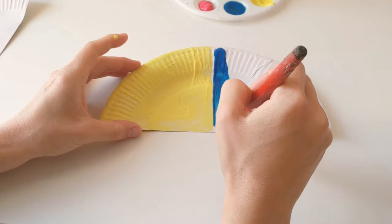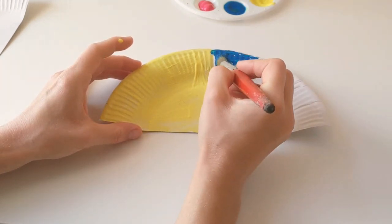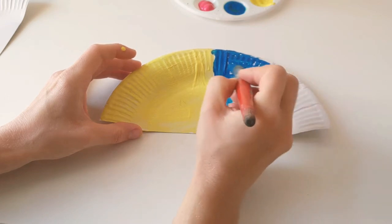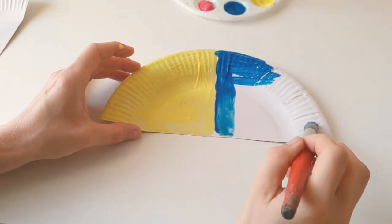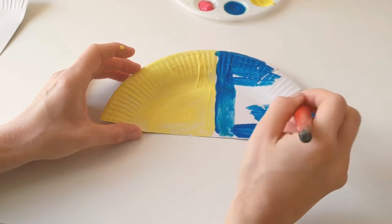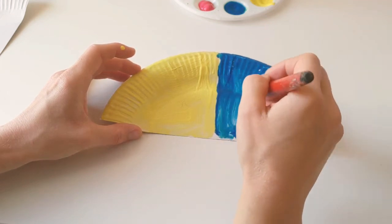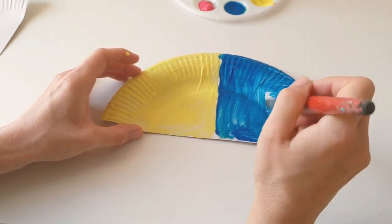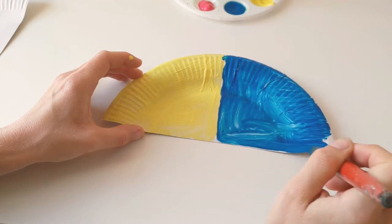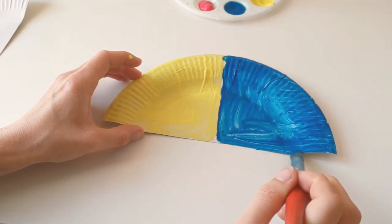These two colours — blue and yellow — are both primary colours. Your primary colours are blue, yellow and red. They all make a really good contrast with one another, which means they're a big difference; they're really nice and bright in front of your eyes. So that's his headpiece painted.